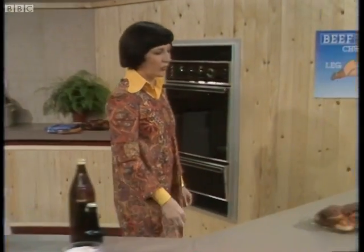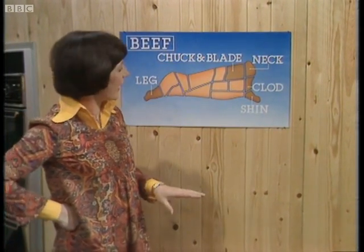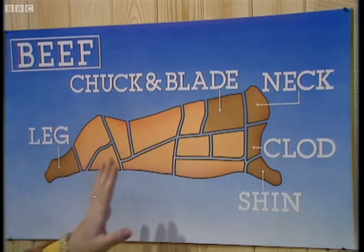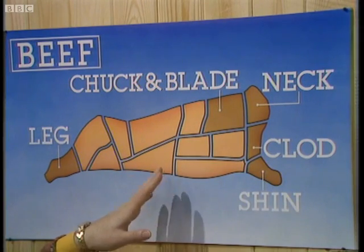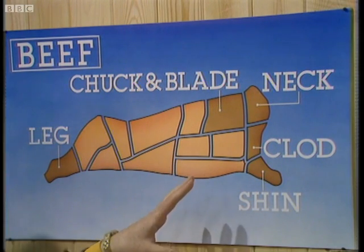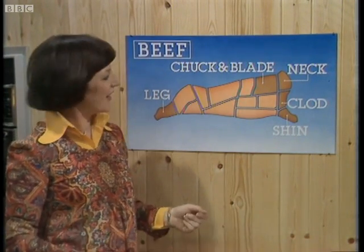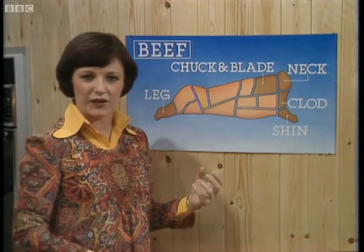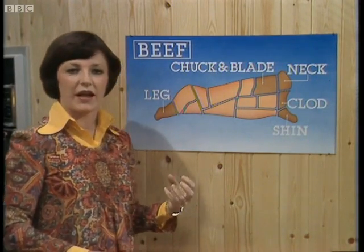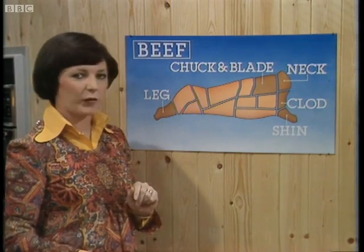I don't normally like to be very technical because I think that can put people off cooking. But I thought it might be nice just to explain what sort of meat you're likely to use when you're making a casserole. Casseroling meat usually comes from the forequarter of the animal — the part that pulls the other half along and really has to work harder. Because it works harder, it develops connective tissue and muscle, which makes the meat tougher. But that has lots of advantages which I'll explain in a minute.